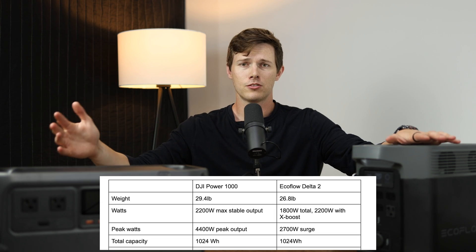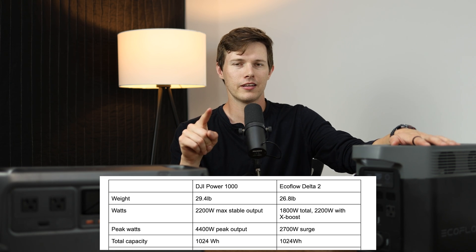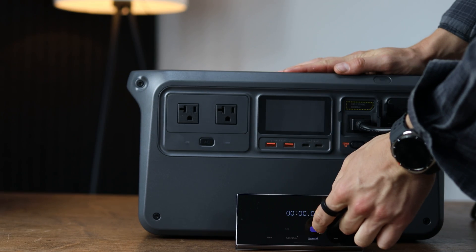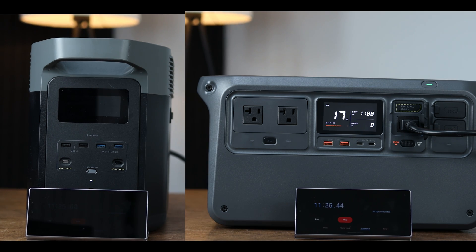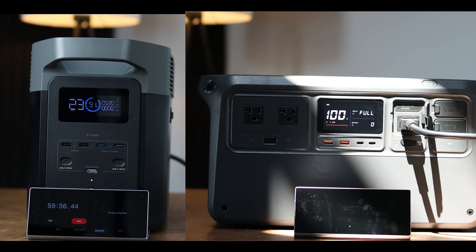Let's get into the first two tests. One is charging from absolute dead — I discharged both of these all the way and want to see how long it takes to reach 100%. The second thing is how loud they are while charging. When you first plug the EcoFlow in from absolute dead with no power at all, it starts off at a much lower wattage, somewhere around 500 watts, until it gets to a couple percent of charge. Then it goes up to the maximum input of 1,200 watts for the remainder of the charging, essentially charging at the same pace as the DJI once it gets there.